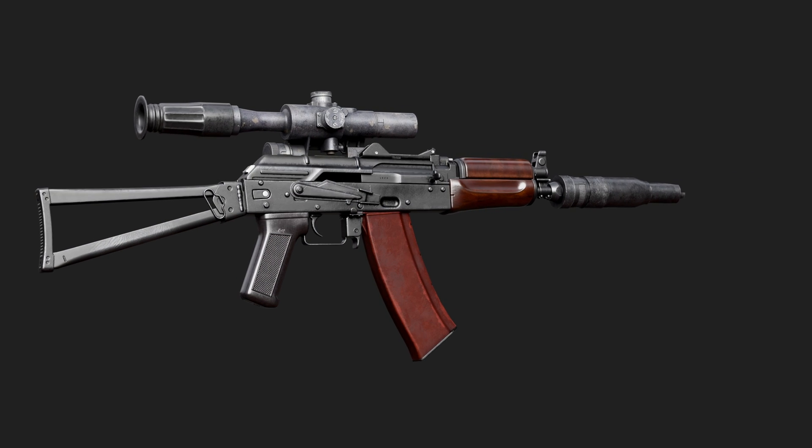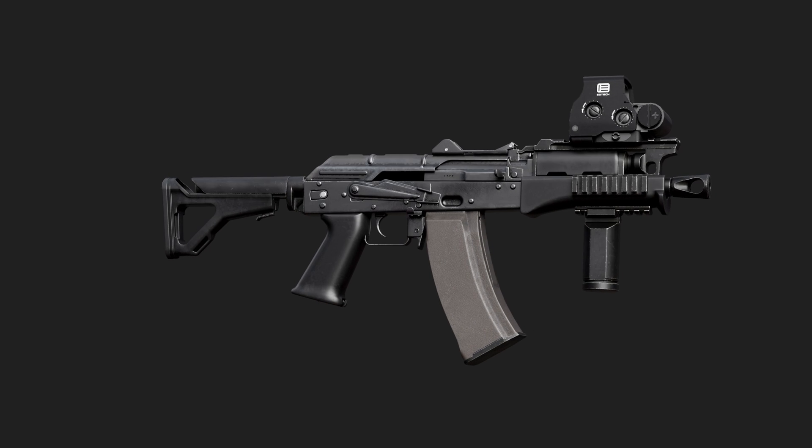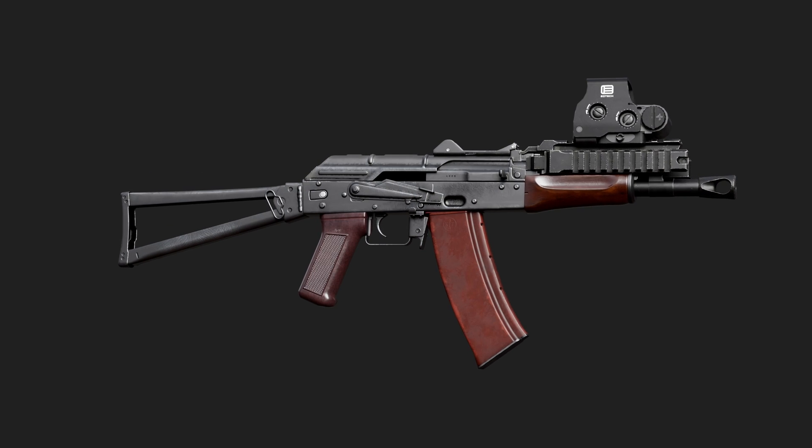Your options are pretty much endless. Now if you want to learn how to kitbash a character, please click on the playlist link and check it out.